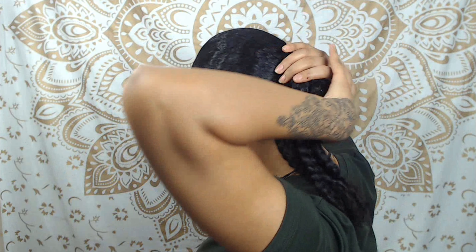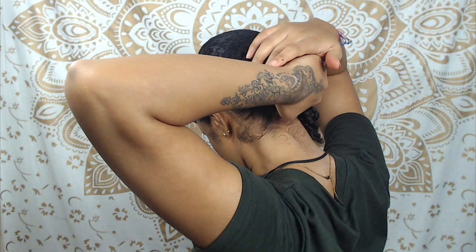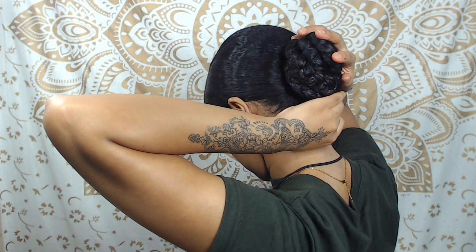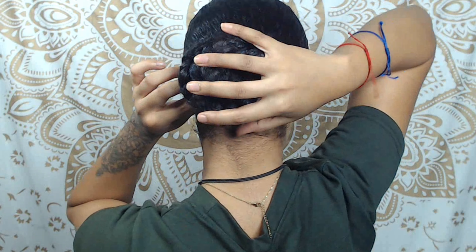And now for style two — basically what you're seeing is self-explanatory. I just grab the hair, or grab the braids, and just rotate them and put them into a bun. Then I'm just going to pin that in place with about two or three bobby pins and I'm all set.